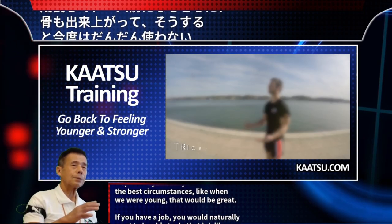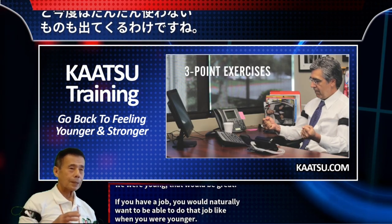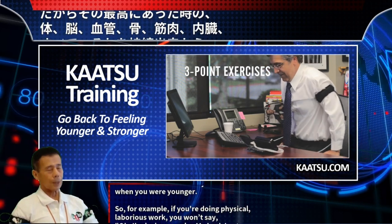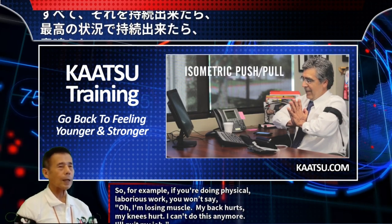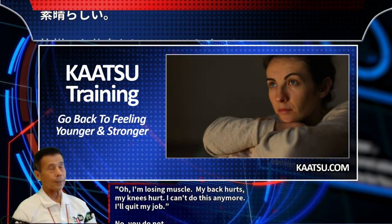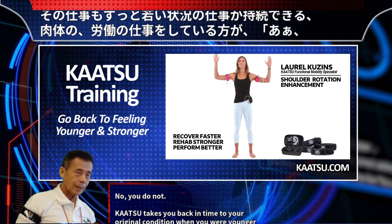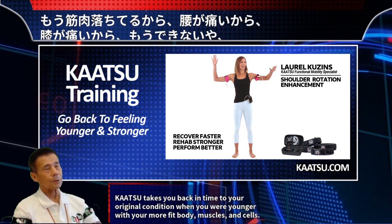If you have a job, you would naturally want to be able to do that job like when you were younger. For example, if you're doing physical, laborious work, you won't say "I'm losing muscle, my back hurts, my knees hurt, I can't do this anymore, I'll quit my job." Katsu takes you back in time to your original condition when you were younger, with your more fit body, muscles, and cells.